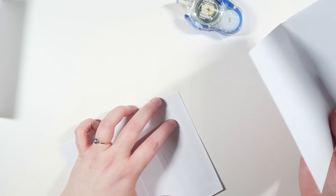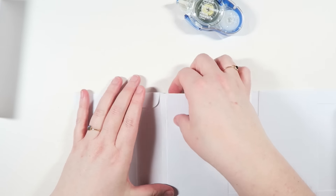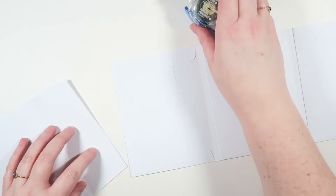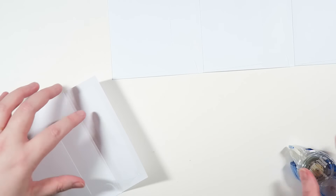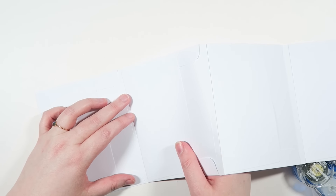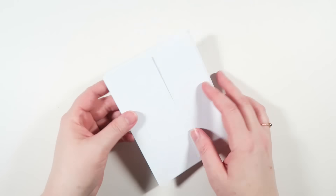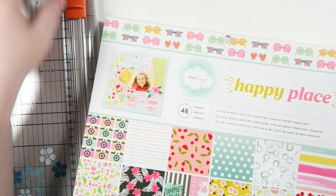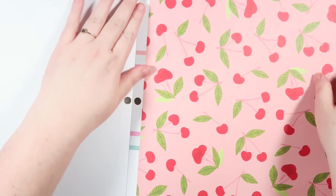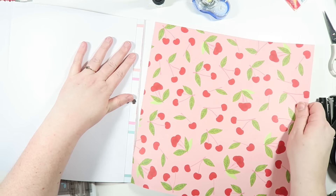The roller I'm using is from Tombow — it's their new permanent adhesive plus, and I really do enjoy it. It has a really cool quick-start action and it's super precise, so I love it. Once I have all of the pages assembled, I close it up to make sure it's exactly how I want it. Then I bring out my paper trimmer to cut pieces of paper that will fit on top of the envelope pages to make it look cool.